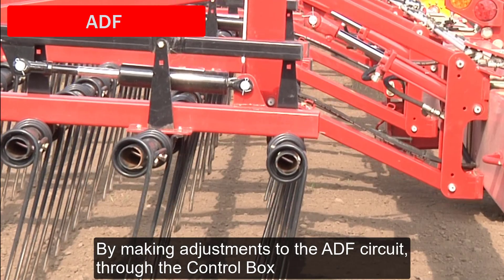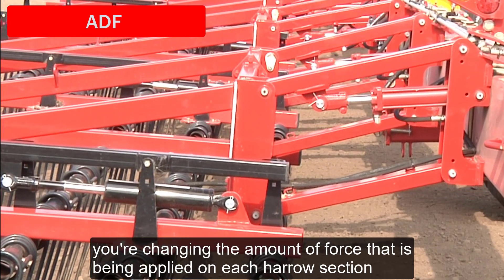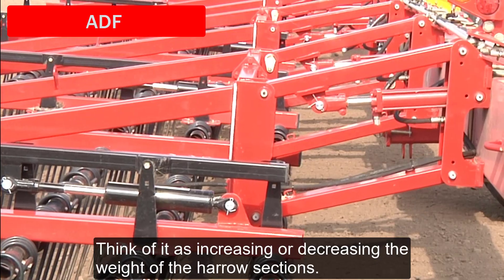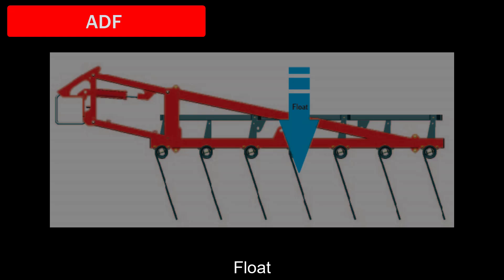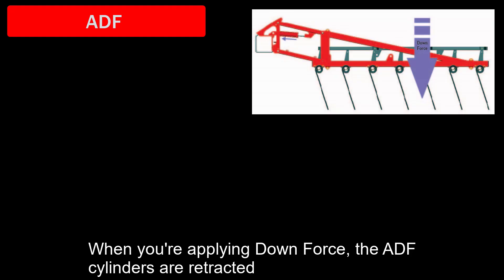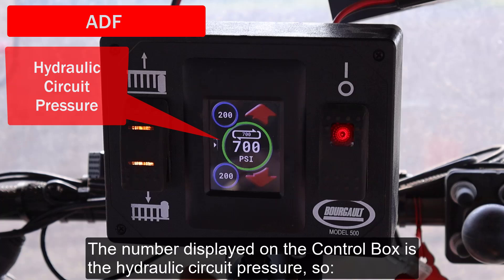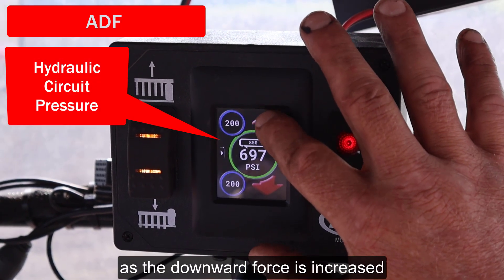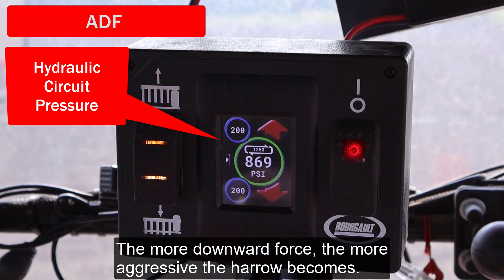By making adjustments to the ADF circuit through the control box, you're changing the amount of force being applied on each harrow section — think of it as increasing or decreasing the weight of the harrow sections. There are three operating modes available: downforce, float, and upforce. When you're applying downforce, the ADF cylinders are retracted and additional force is pushing down on the harrow sections. The number displayed on the control box is the hydraulic circuit pressure, so as the downward force is increased, the PSI reading is also increased. The more downward force, the more aggressive the harrow becomes.